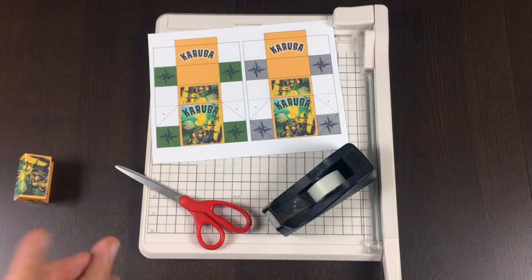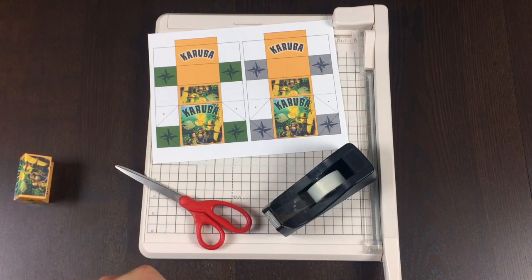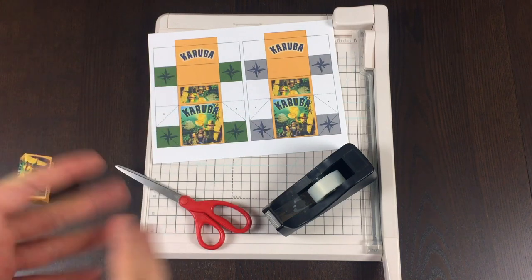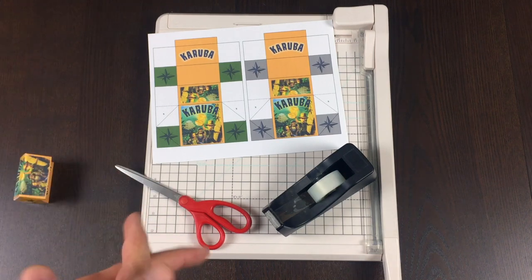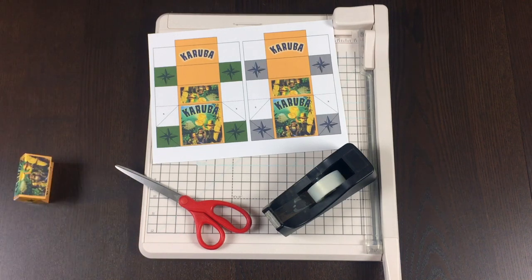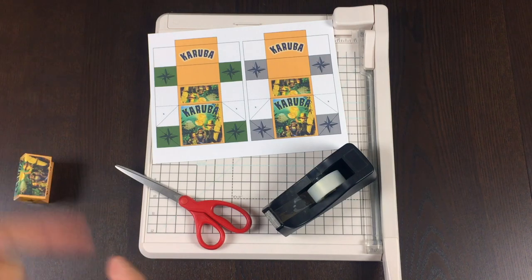Just a couple of links in the description of this video. I have created a website where all of my designs like this can be accessed from one place. So maybe you're here for Karuba but want to browse other games I've made things like this for — go ahead and click on that link and it will take you to a place where you can browse the games.